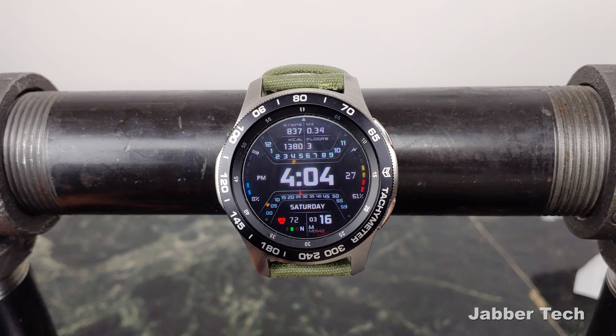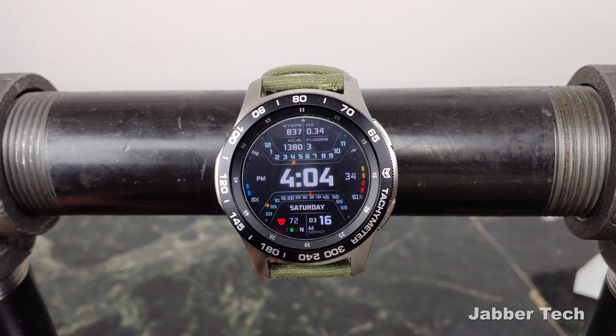This watch face has something pretty cool — it has a little trick into it which I'll get into in a minute. MD designs have always been really great and this is no exception. This all digital design looks really cool and modern.